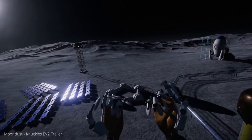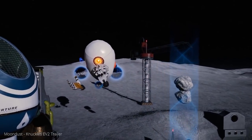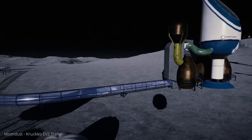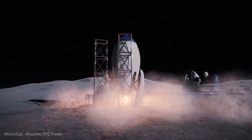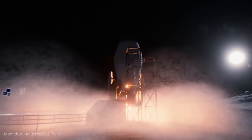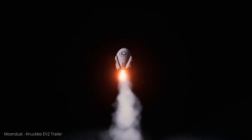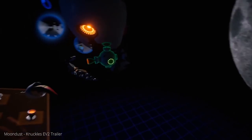We will be showing the Knuckles off with the Moondust tech demo. This is a demo app made for the Knuckles by Valve with 4 interactive mini-games that show off the Knuckles' potential and demonstrate new game mechanics enabled by this controller. This is an app that developers can use to see how they can implement the Knuckles' capabilities in their own games and apps. For developers watching, you can actually download the source files of Moondust on GitHub.